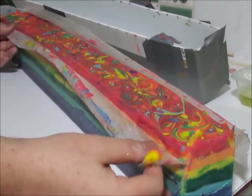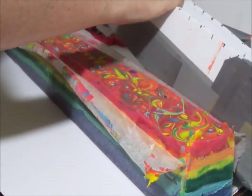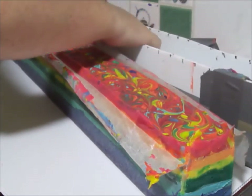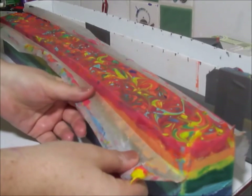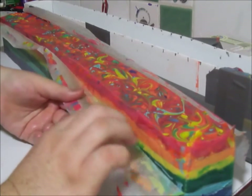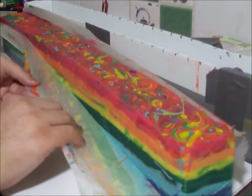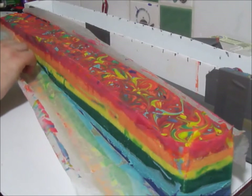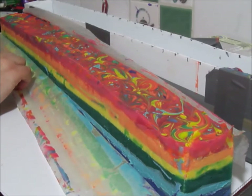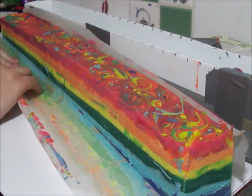We've just taken it out of its coifu mold and now we're just going to take the paper off. It's still a little bit soft and I probably should leave it, but I kind of really just want to see the sides because I'm a little bit excited. So I'm just going to try and slowly take away the sides.